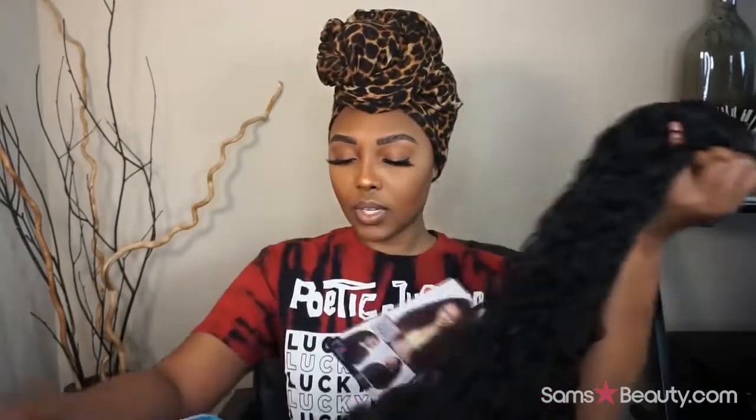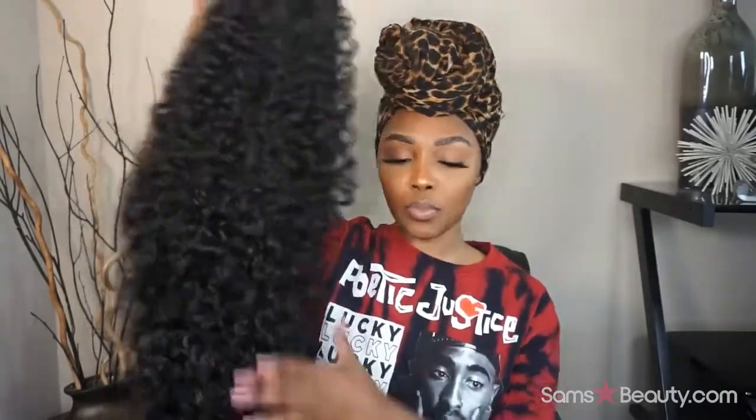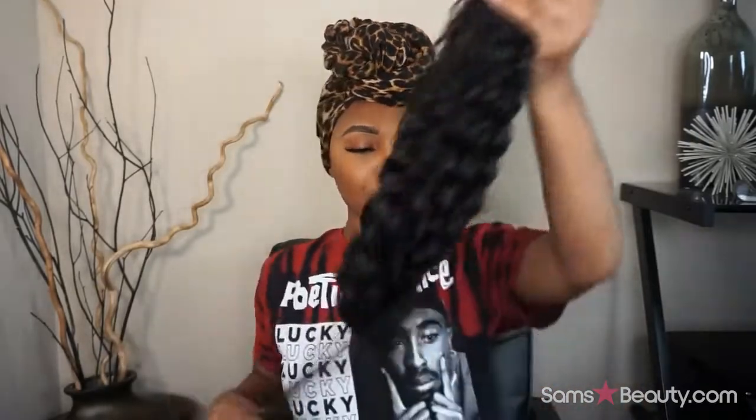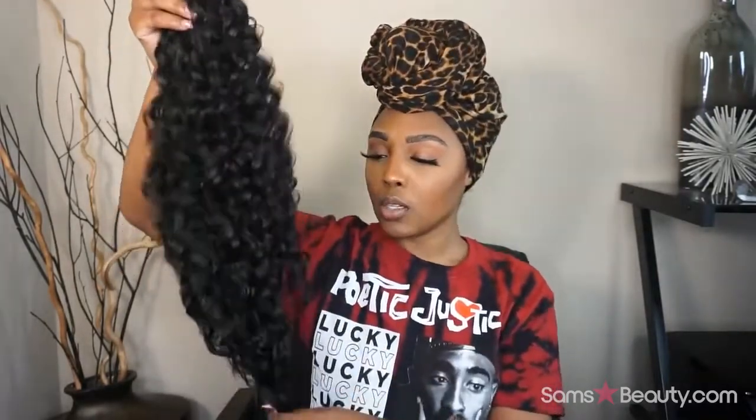So this one here is the half wig — it is very long and very full as well. The curls are really pretty. And then let's look at this ponytail. So this is a wrap ponytail — it is also long, you guys. When I say this is about to be a very full hairstyle, it's probably going to be a lot of hair given just the thickness of it. I may have to trim some — we'll see how it goes. Let me show you guys the ponytail.